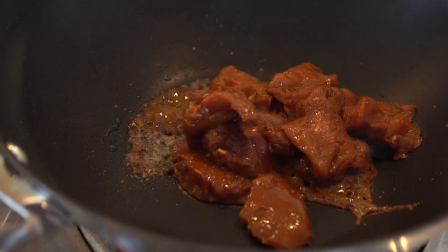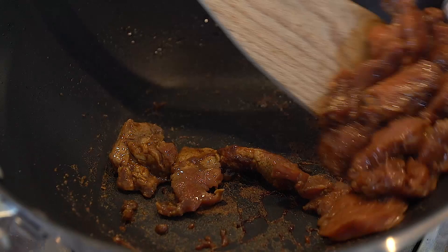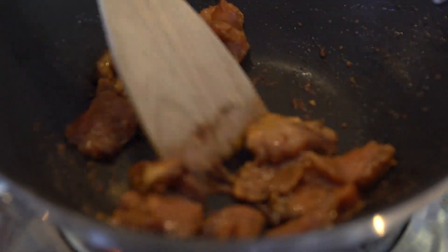That only needed about 10 minutes. Then into a hot wok with a little bit of oil. All I'm doing at this stage is sealing the pork, so separate it a bit — you don't want big clumps.